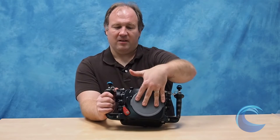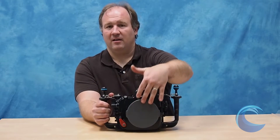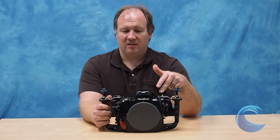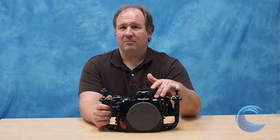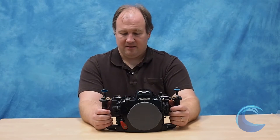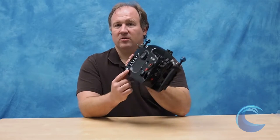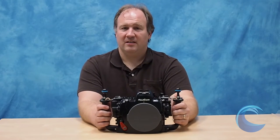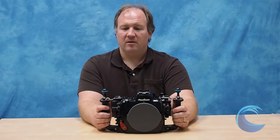So we have the port easy on and off, and we have the flash trigger. Another great feature is the vacuum check system. You can buy the optional vacuum check system, install it, and you have a little light that goes on. It turns green, which means that you did all your O-rings correctly and you're good to go. Really nice.